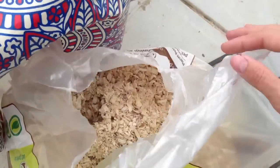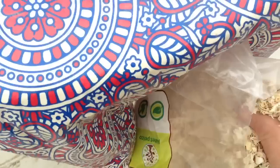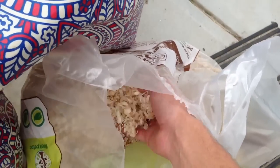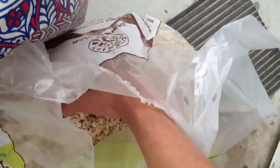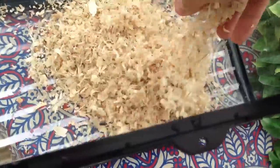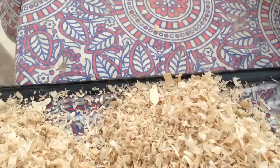The first thing you want to put in is your substrate, and today I'm just using aspen. Aspen is the best wood you can use for snakes, as I've heard — different things about different types of woods. Like pine isn't good for snakes' respiratory systems because of the dust and everything. So I choose to use aspen. This is just a huge bag that I got for like $10, and I use it for my two other snakes as well. I just start plowing it in, and you want to make it fairly even for your snake.